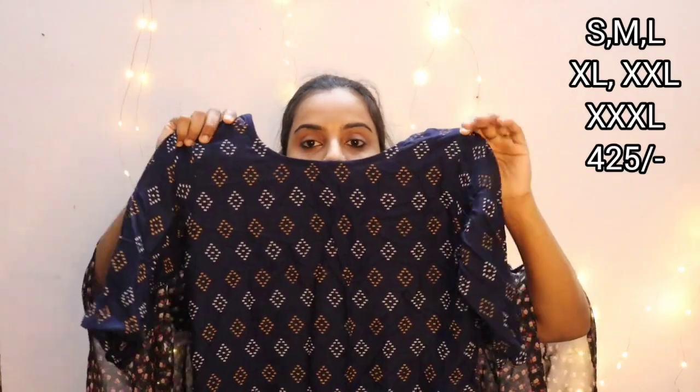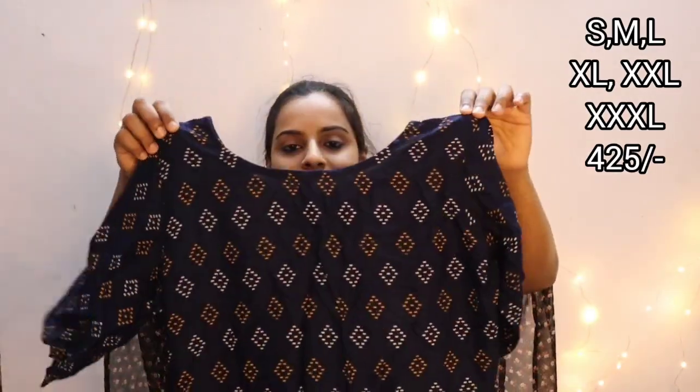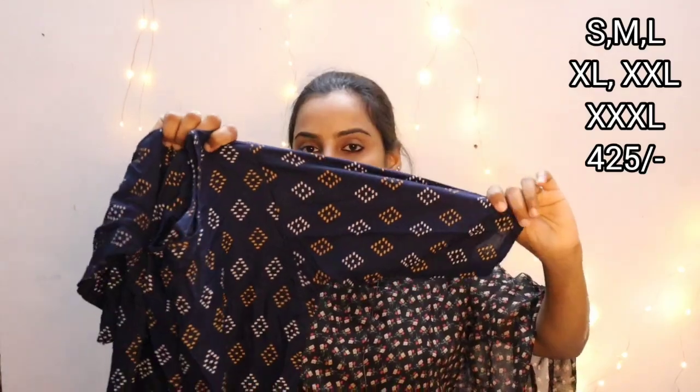The second-to-last color is navy blue. The navy blue has a print of white and yellow. It comes in small, medium, large, XL, double XL, and triple XL sizes. It is a simple rayon fabric priced at 425. The navy blue has a good print with elbow sleeves and is very comfortable material.